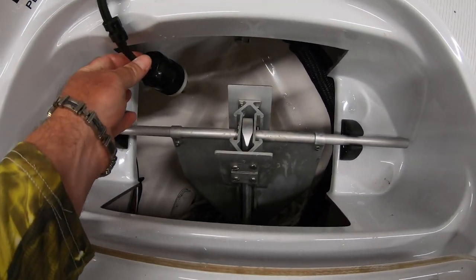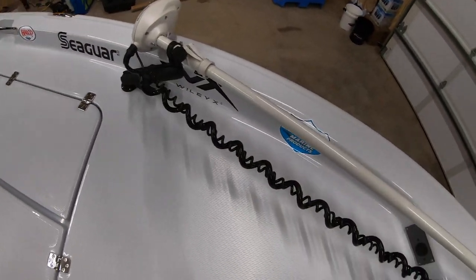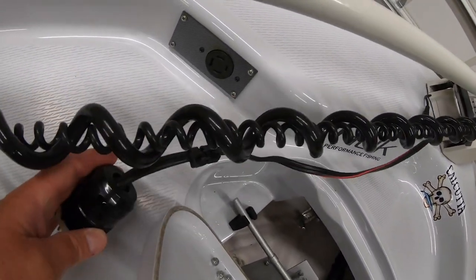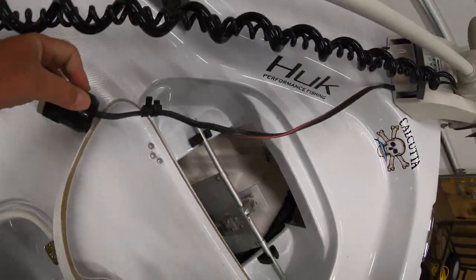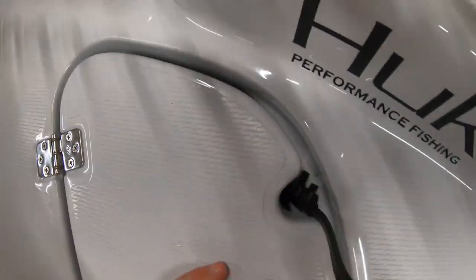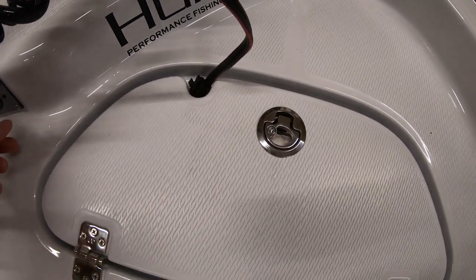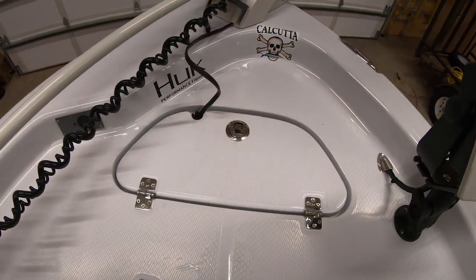I have a MotorGuide XI-5 trolling motor on this thing right now — it's the longest shaft that they make. I put zip ties on here. There's the plug — I don't leave it plugged in. When you plug it in, you put it just like that. With these zip ties, I put it inside my anchor locker. That way, no matter where I'm at, saltwater is not hitting the plug unless I'm using it. And of course I'm using lubricants on there to keep it from corroding.